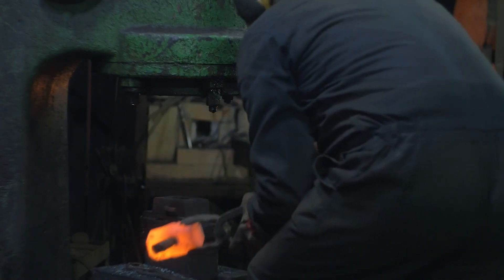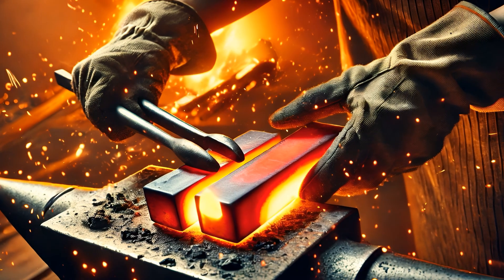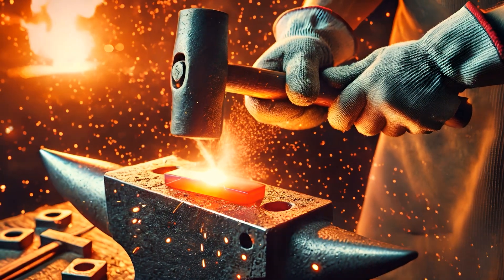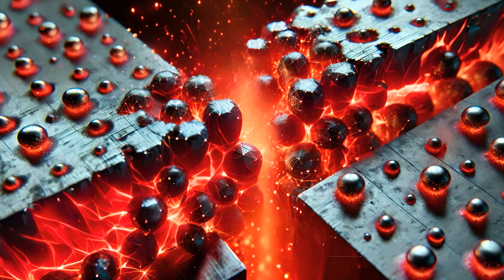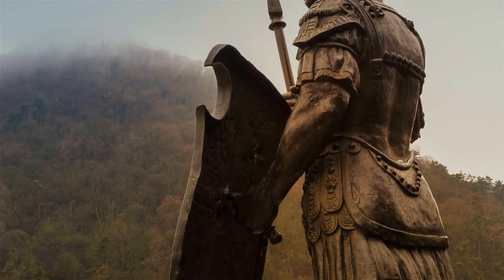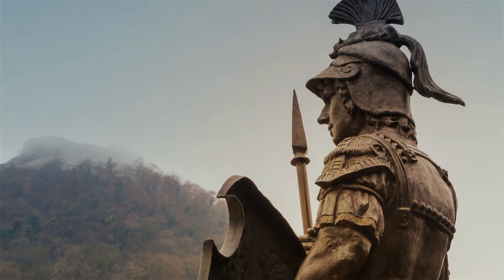Forge welding stands as a traditional method for bonding metals, involving the heating of the materials beyond a specific threshold followed by the application of pressure. This pressure deforms the welded surfaces, establishing a bond at the atomic level. The amount of pressure needed varies with the alloy's temperature, strength, and hardness, making forge welding a technique with roots stretching back to ancient times, celebrated as the oldest known welding method.